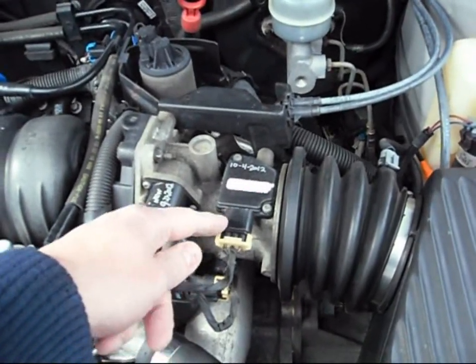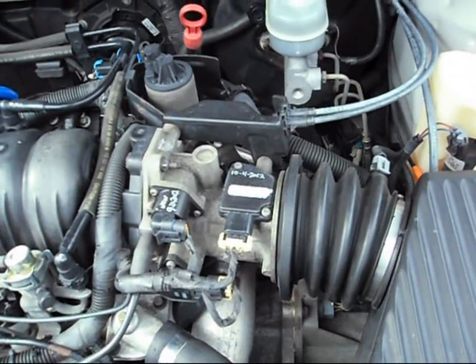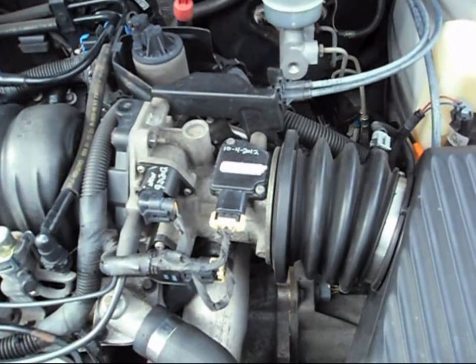At 180,000 miles I also got a new MAP sensor — that was about $160 or so. I always clean the old one too; you have to use a very special cleaner and let it dry a half hour before you put it back in the vehicle.